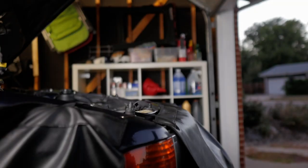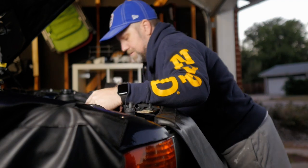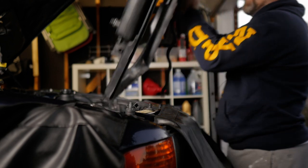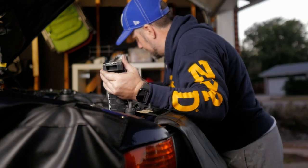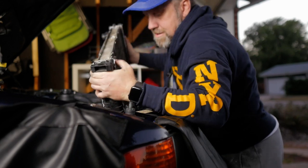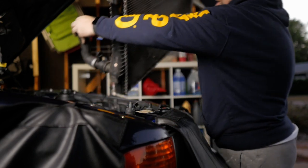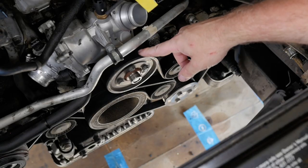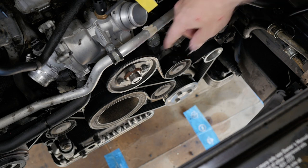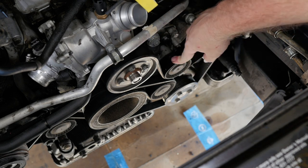First things first: we need to take off the shroud and get the radiator out so there's room to work. Here are the drive belts. We have the main drive belt that goes around the center crank, the water pump, the power steering alternator, and the tensioner right here.